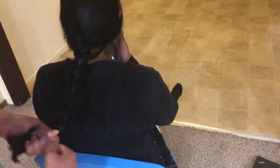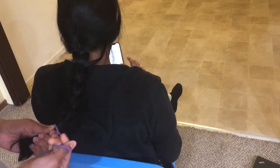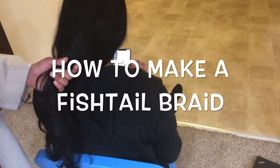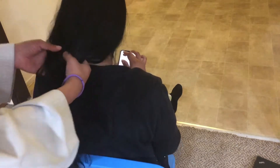Once you get to the bottom, take a hair tie and secure the braid. This is braid number one. Now for the second braid, we're going to do a fishtail braid.